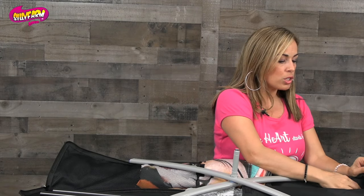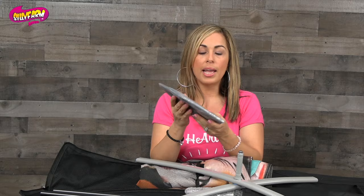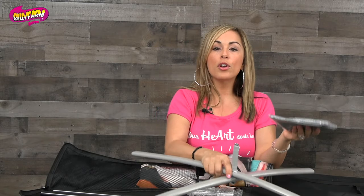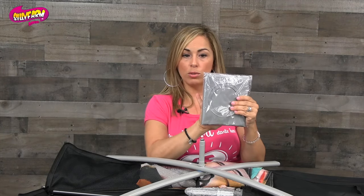You will also find this silver package inside. This is a water weight that you can add — you can fill it with water or sand to add extra weight on top of your flag. That's what this pouch is.